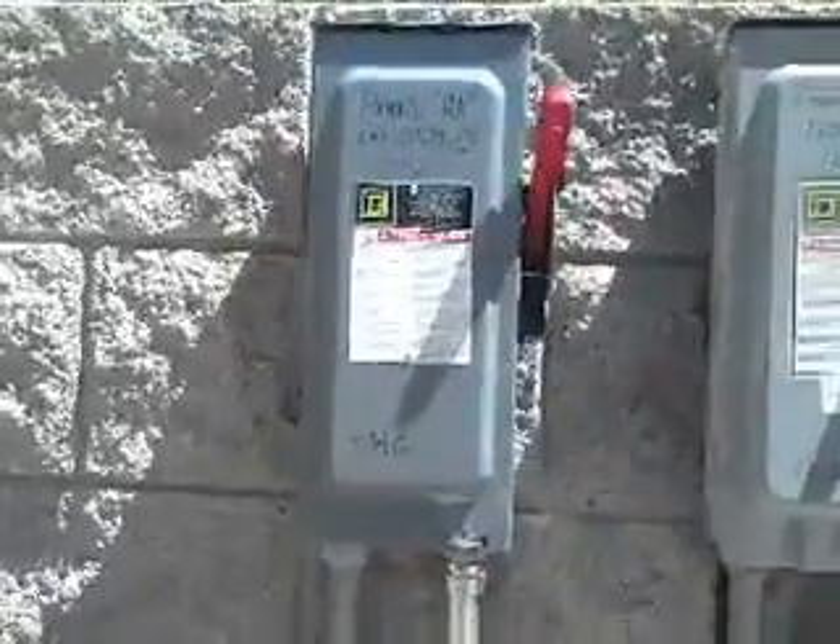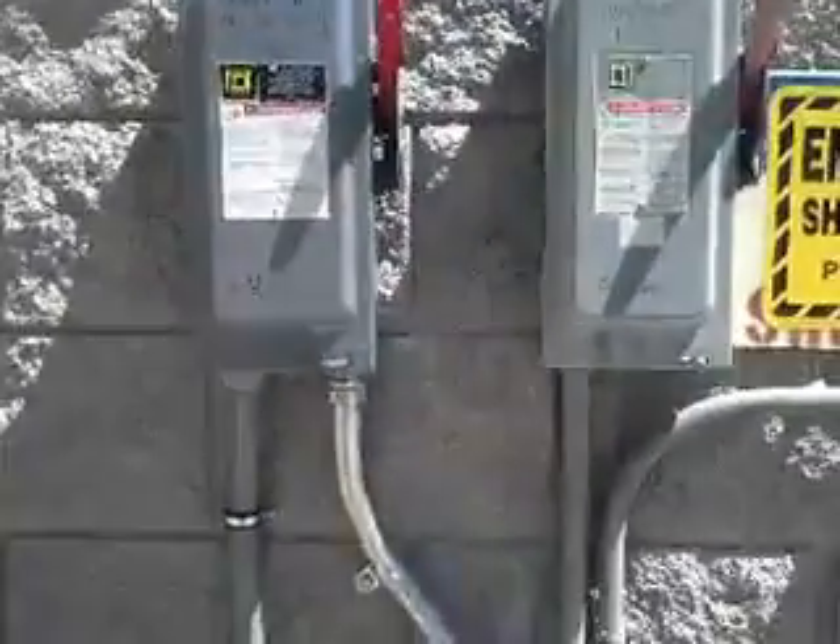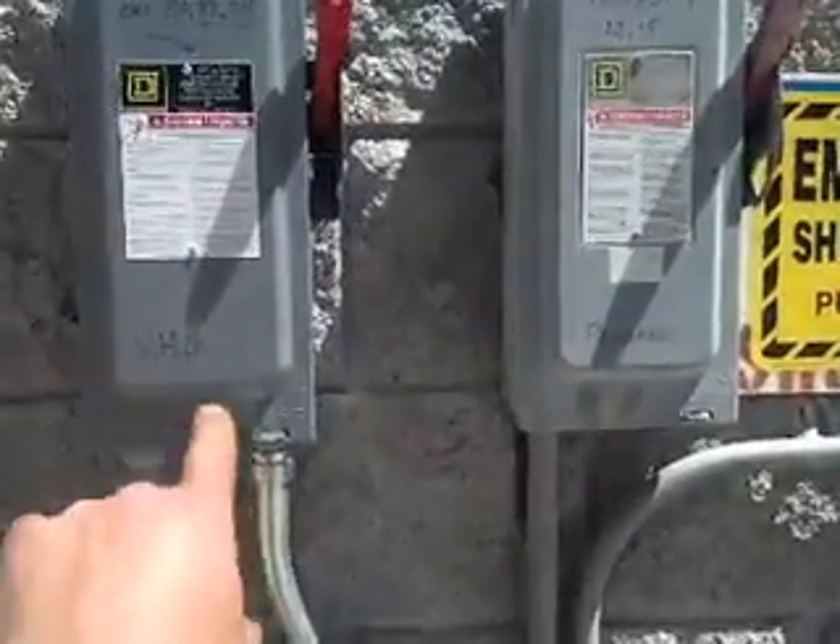We installed this here to run into this breaker. Actually, I'm sorry — I installed this, not that breaker, but this disconnect here. I installed this for the pressure washer. You can see it says VHG — that means variable hot gas. That's the designation on that machine. I did install this one, but that was for this pressure washer here.